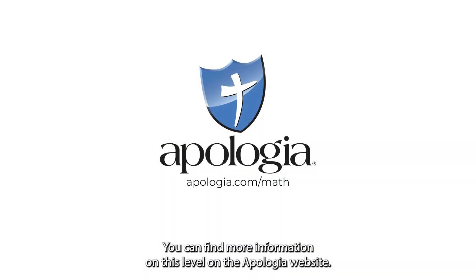You can find more information on this level on the Apologia website. I'll see you next time.